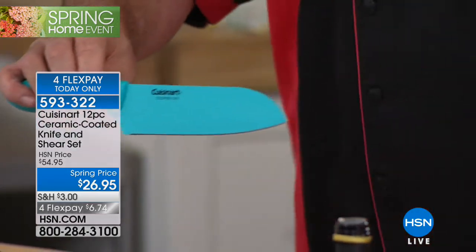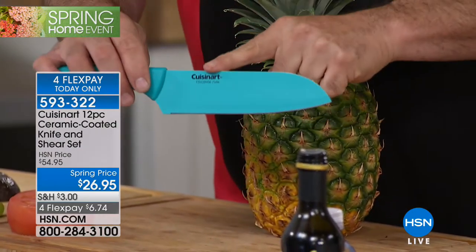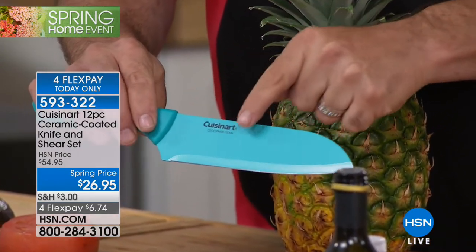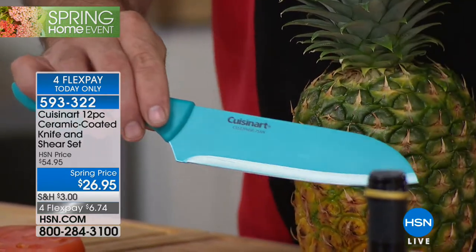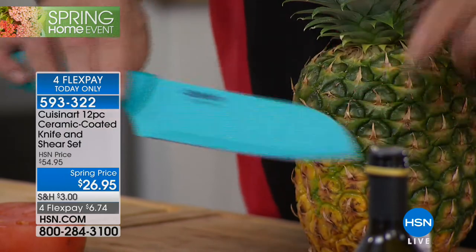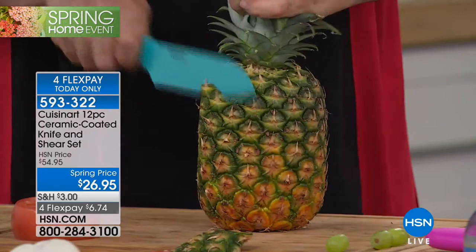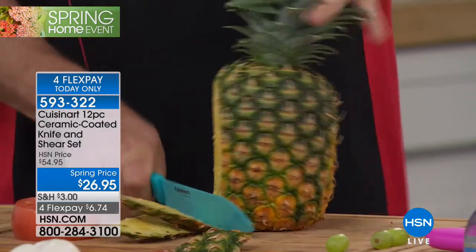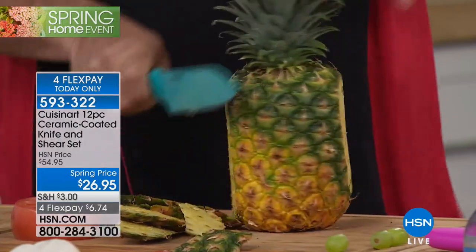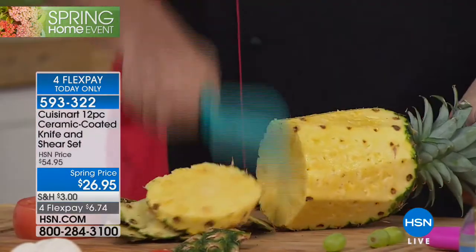This is our Santoku knife — you're getting all the powerhouses in this knife set. You know that Santoku knives have those little divots cut all the way down the blade for easy release of food. Because this is ceramic, I don't need to do that — I'm not sticking, and I'm not losing weight from the knife after cutting divots out of the sides. That means in my set, I don't need to offer you a cleaver because this has the strength to do the job.